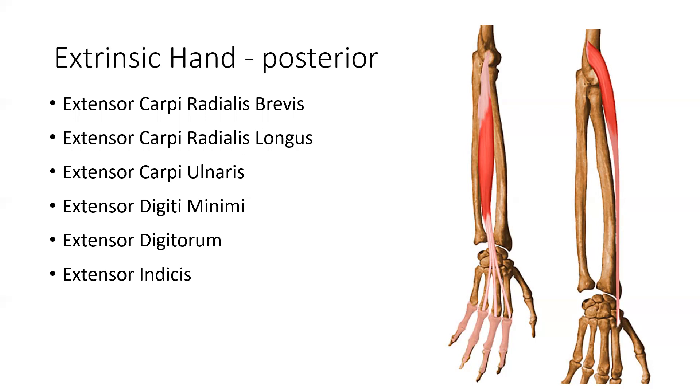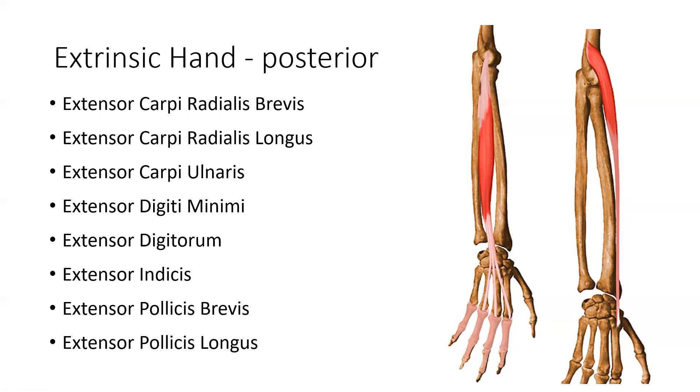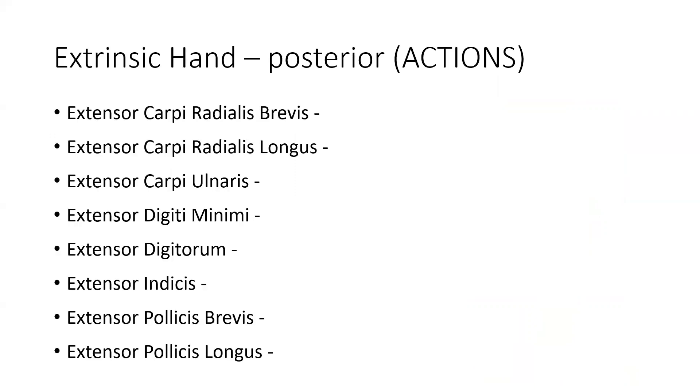Extensor indicus works only with digit number two, our pointer finger. Extensor pollicis brevis and extensor pollicis longus both extend the first digit. Being posterior, they will also help with metacarpophalangeal reposition, extension, and abduction for the first digit and corresponding joints. We'll get into more detail in lab. I'd like you to go through each of your extrinsic posterior wrist and hand muscles and determine their actions based on the joints they cross — elbow, wrist, and individual digits — considering how many joints they cross and their corresponding actions.